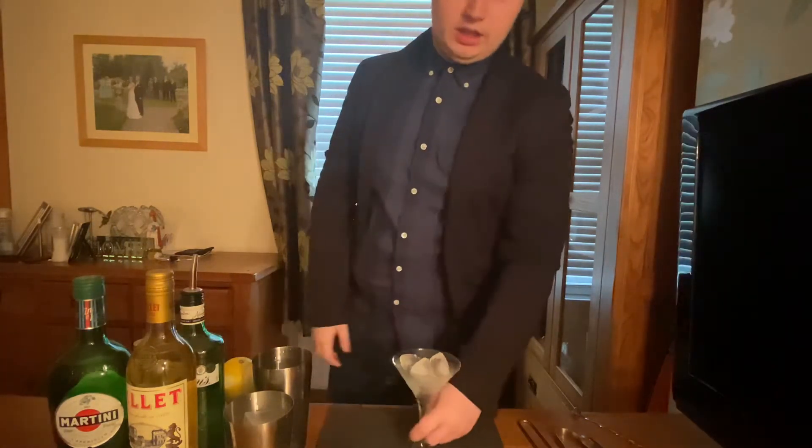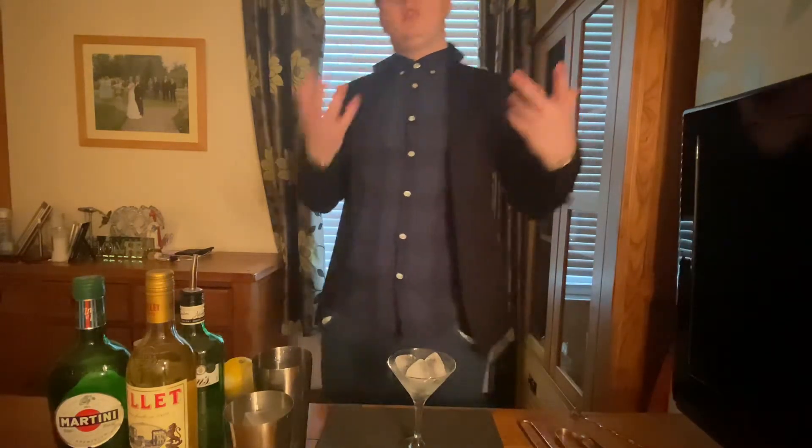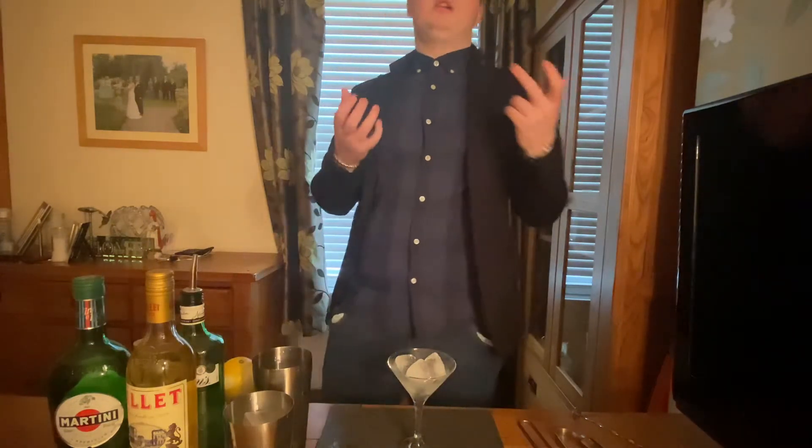The reason why you see ice sitting in this glass is because we need to actually chill the glass before we put the alcohol in. Otherwise it's going to be very alcohol-forward and you're not going to mute some of the flavours. That's another thing when it comes to mixing drinks — you mute a lot of the flavours with temperature.